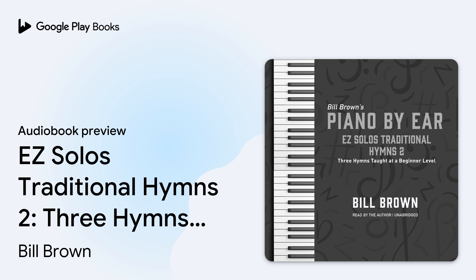Hello, this is Bill Brown, and this is the Piano by Ear lesson entitled Easy Solos, Traditional Hymns No. 2.